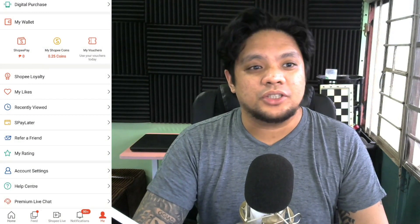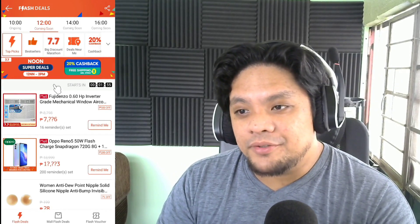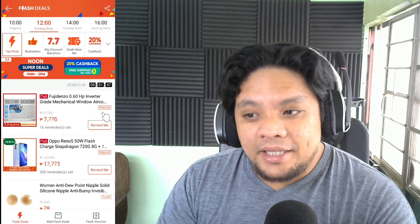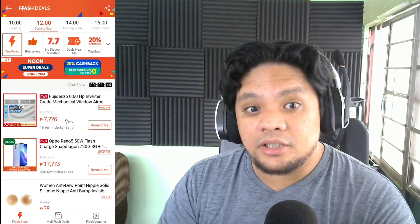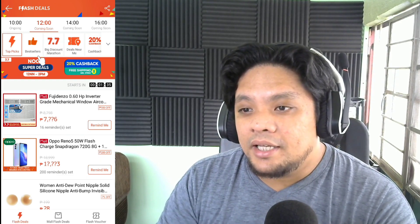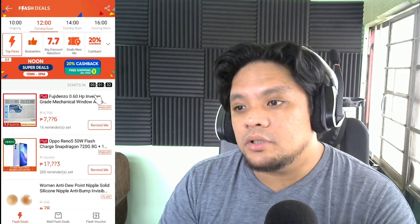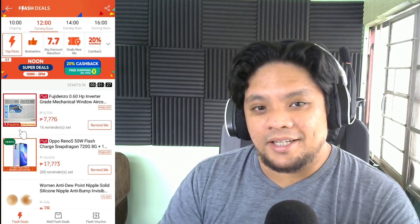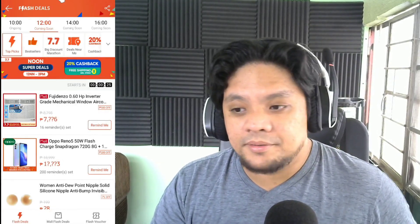Now I will show you a demonstration on how to use S-Pay Later. I'm waiting for the flash sale of the Pujidenzo 0.6 horsepower inverter grade aircon, and I'm going to buy this using S-Pay Later, not Shopee Pay. It's already 11:58 as of this recording. At 12 noon, there's a countdown — this will be on sale. Let's wait for the flash sale. 30 seconds... ongoing.